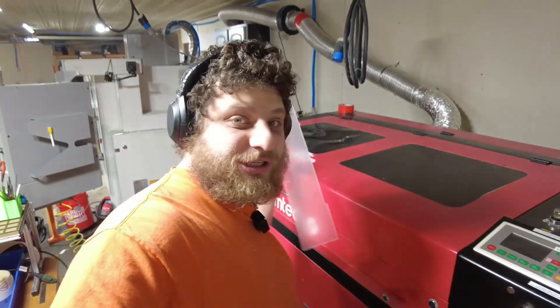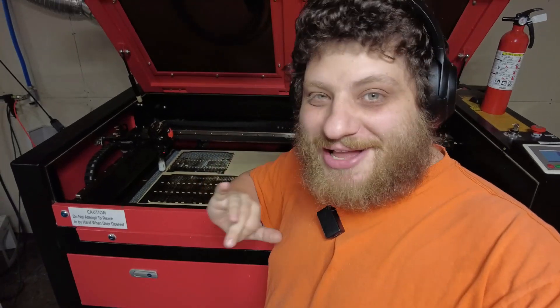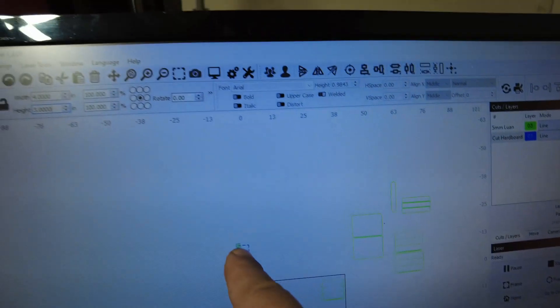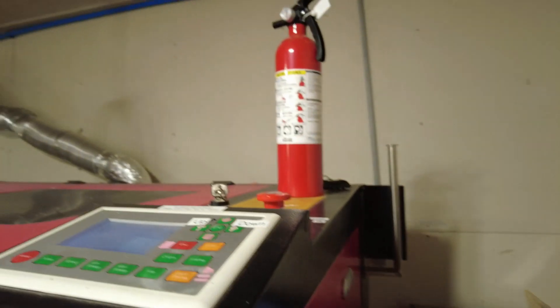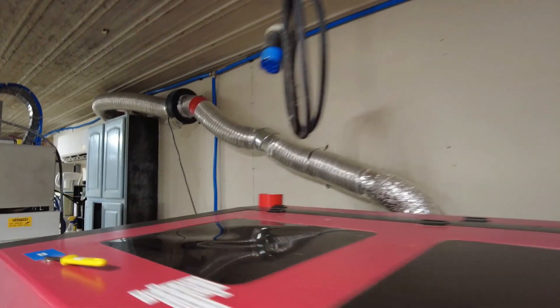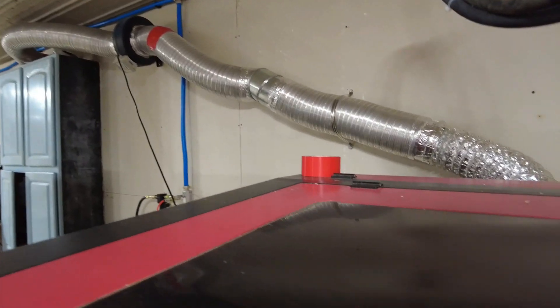One big advantage of the laser is you can load up a whole sheet and cut them all at the same time. I would never recommend buying a laser just to cut your stock — but it is really nice if you already have one. In my laser software I just drew a little square and hit start, and it cuts the material very quickly.